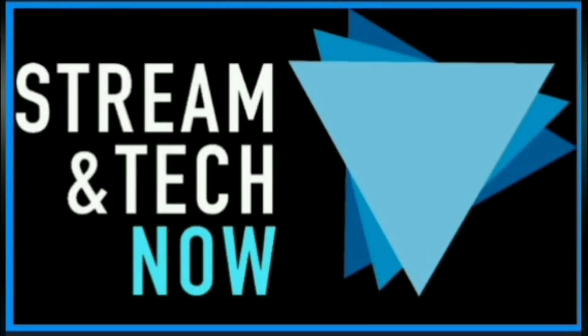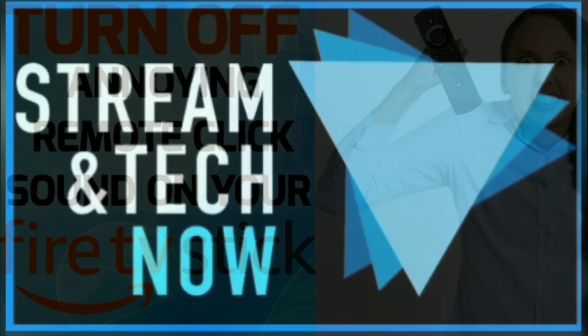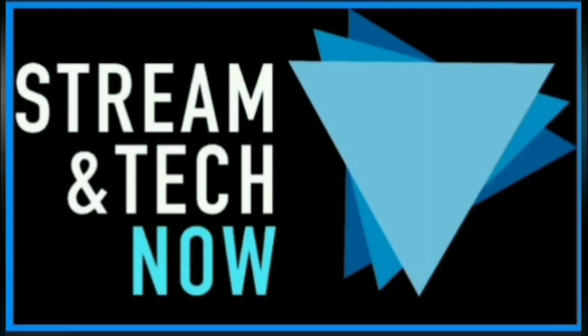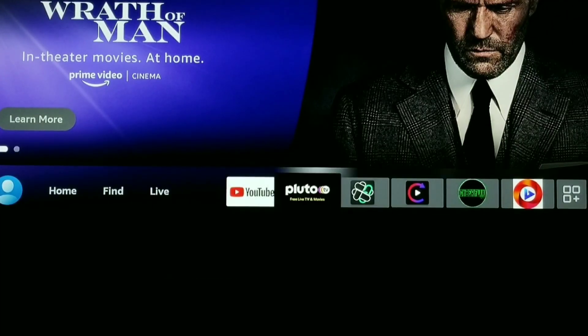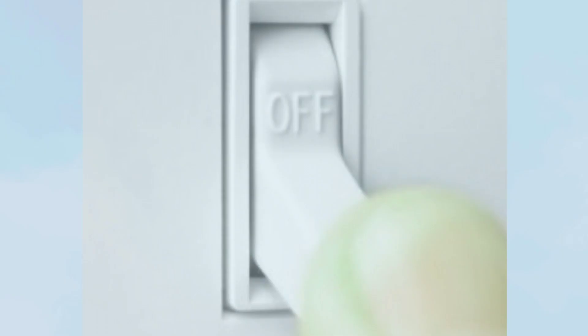Hello everyone and welcome to Streaming Tech Now. I did a short video a while back showing how to turn off that annoying click sound on your Amazon Fire Stick remote. Now they have changed the interface, so I received a few comments asking how to do it using the new interface. So if you are tired of hearing this click sound on your remote, stick around because I'm going to show you how to turn it off fast and easy.